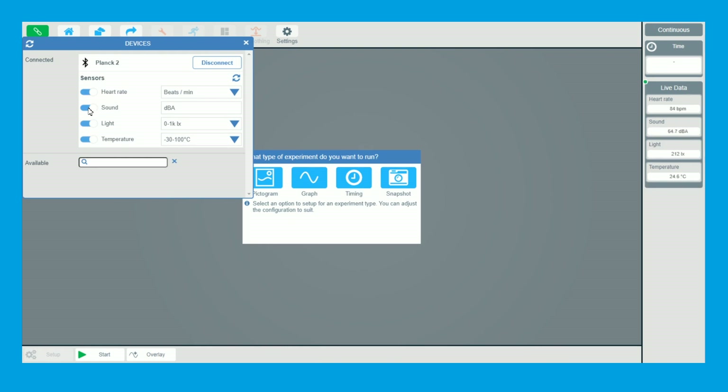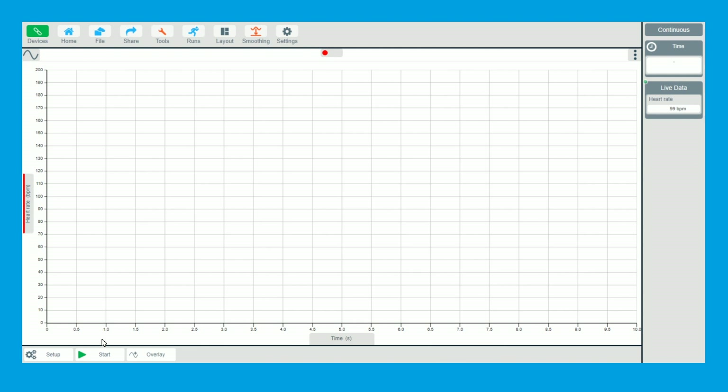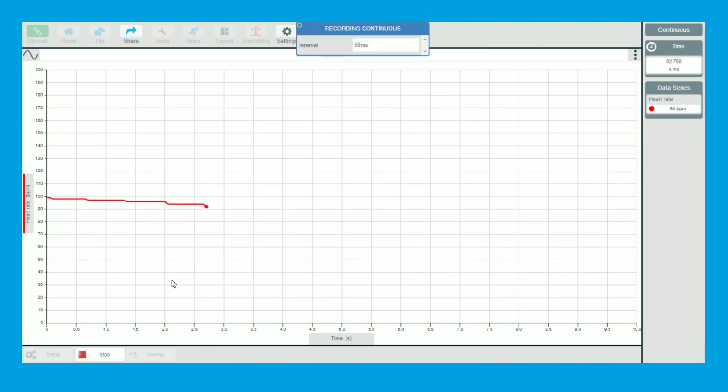Once it's connected, I'm going to turn off the other internal sensors. The ViewPlus has sound, light, and temperature built in — I'm going to turn those off and just have heart rate. Then go and click on graph and click start.